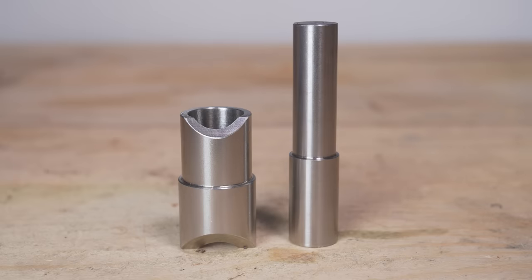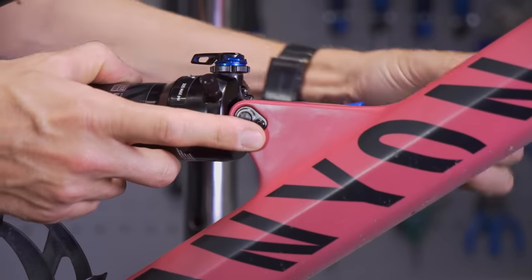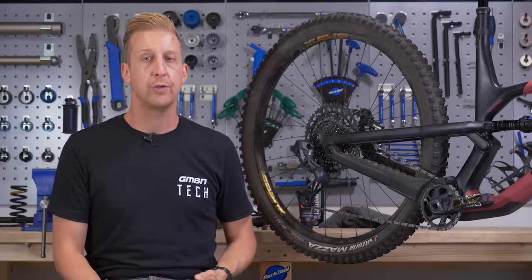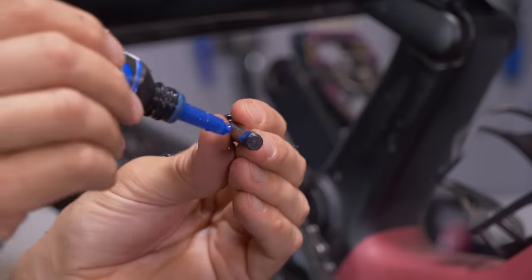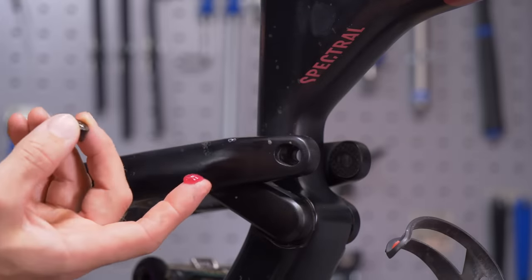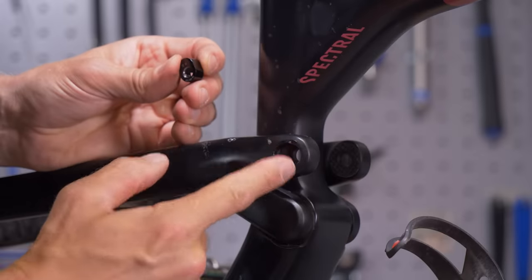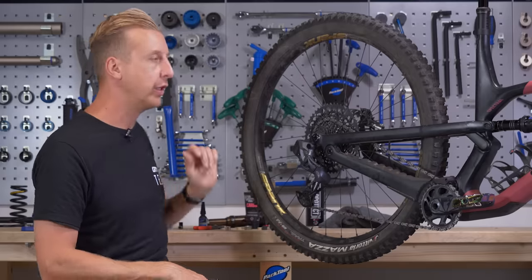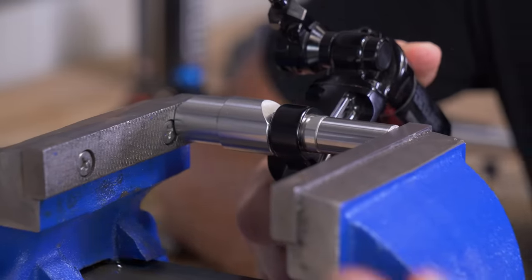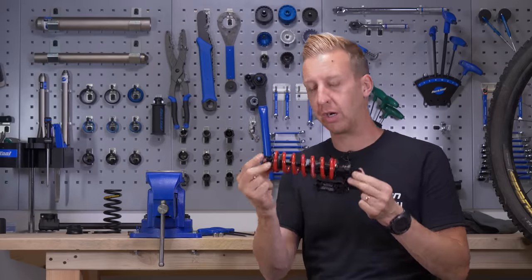Get the correct tool for the job. In addition, you'll need relevant Allen keys — typically 4, 5, or 6mm — for your shock and shock hardware. You'll need some blue thread lock to make sure the bolts can't rattle loose. You might also need some carbon gripper or assembly paste if your bike has flip chips or inserts in the frame, to prevent creaking. A vice is absolutely essential for getting those bushes into the shock without damaging it.